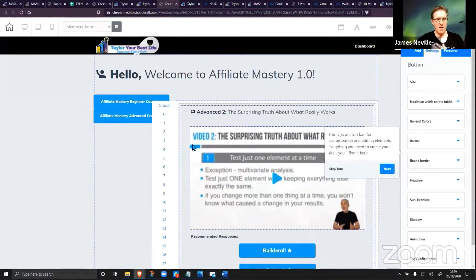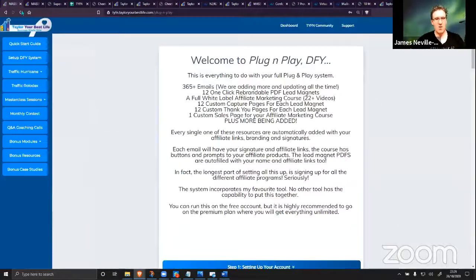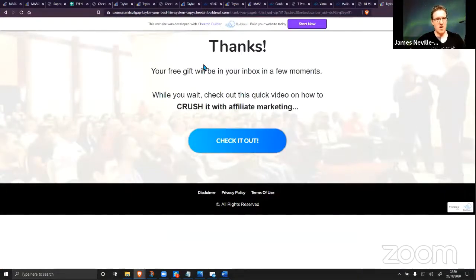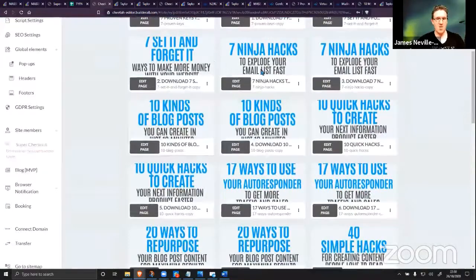Everything is updated with your name, your links, your information in minutes. Not even 30 minutes ago we didn't even have this account — it wasn't even a thing. I signed up with 10-minute mail, signed up for a new account, and now we've got websites online, emails going out, a whole system set up. Tell me where else you can do that. Tell me what other system gives you your own white-label affiliate marketing course, 365 emails, 40 different income streams, and dozens of pages set up in under 30 minutes.